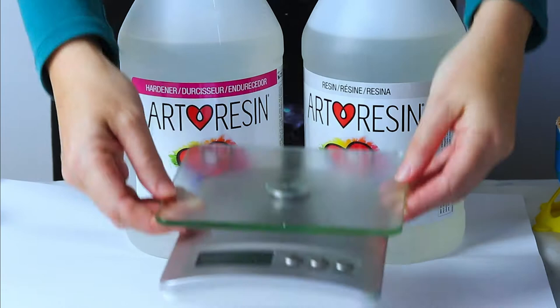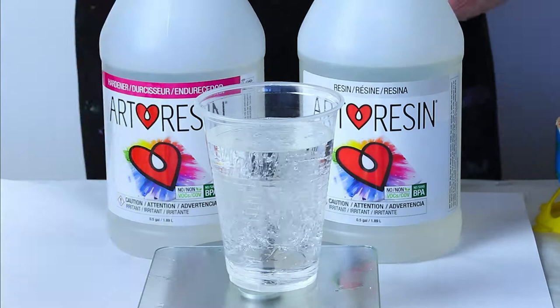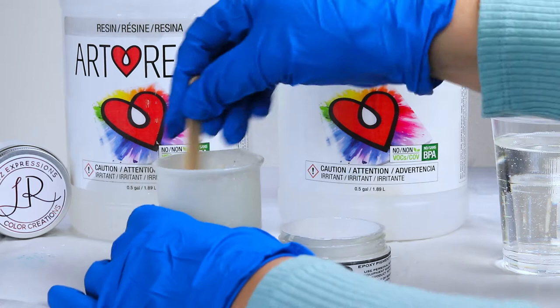I'm mixing ArtResin — equal amounts of resin and hardener. I love working with ArtResin because it doesn't have any VOCs like other resins do, and it also doesn't yellow like other resins either. Since I sell my art, I do not want them yellowing.